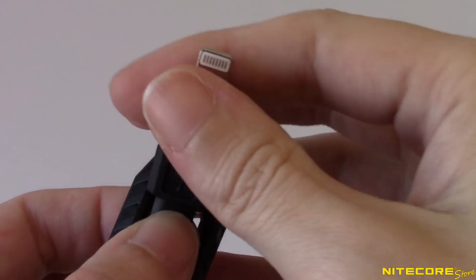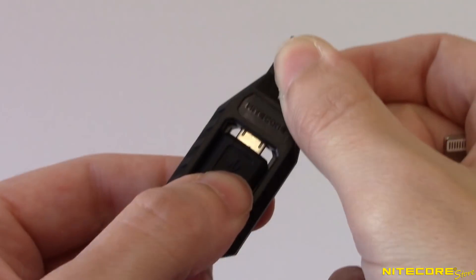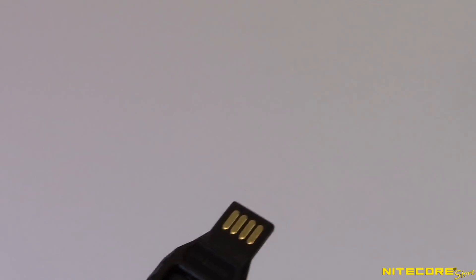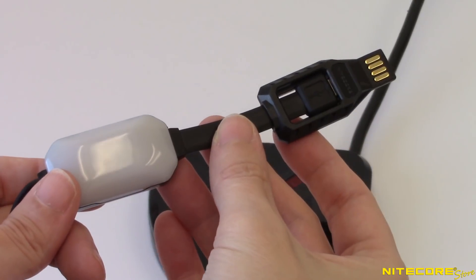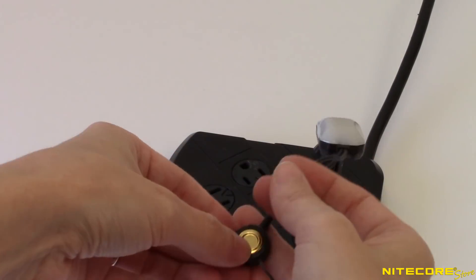To charge a battery, first remove the lightning adapter and make sure the micro USB output port is firmly plugged into the USB input adapter, or it will not be able to charge. Next, plug the USB input into an available power source such as a wall or car adapter, solar panel, laptop, or power bank. Finally, attach the magnetic nodes to your battery.